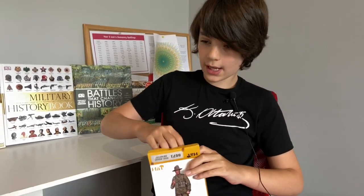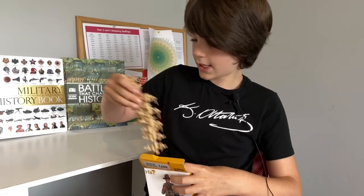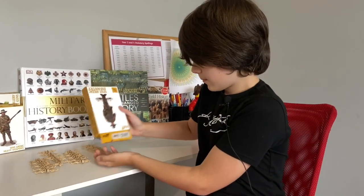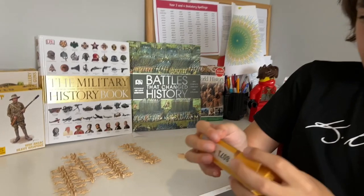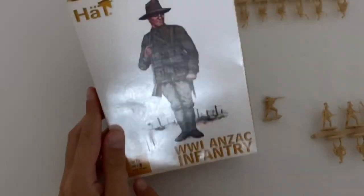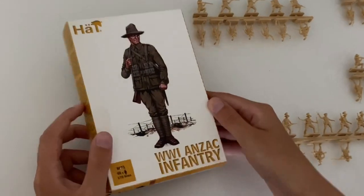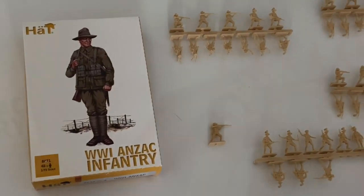I am also going to tell you about the details of the ANZAC World War One infantry as well as what weapons they may carry. This is the box of the ANZAC infantry — there are 48 figures to a 1:72 scale, and the picture on the box is rather relevant to give you an idea of how to paint them.